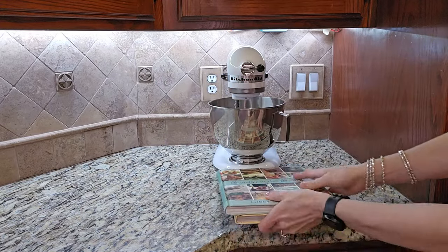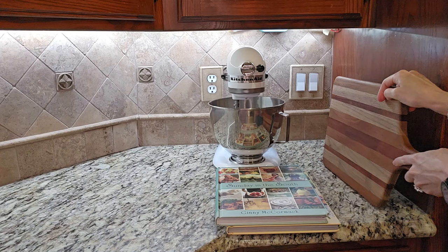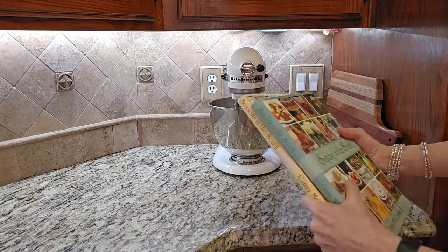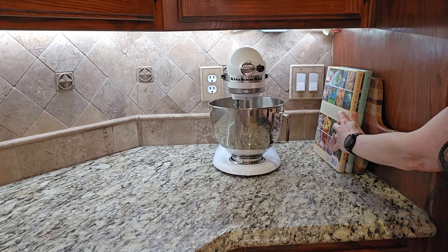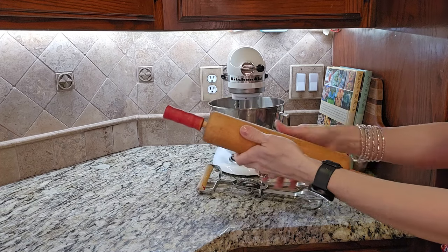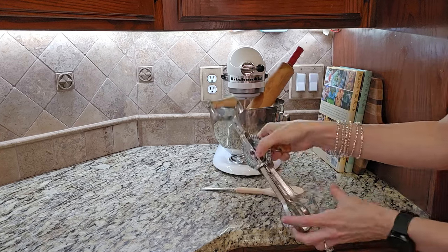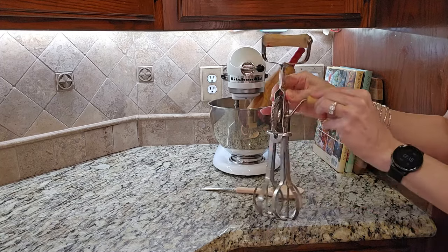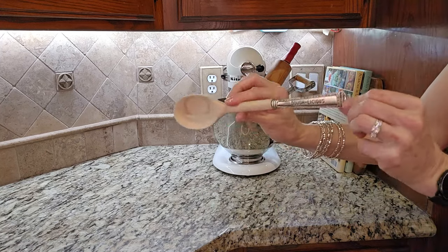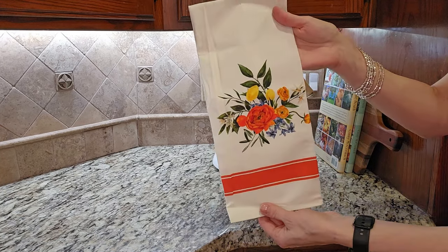I believe that when you combine things you love and adore, like this cutting board that was handmade and gifted to my husband and I when we got married back in 1996, then you create a home that you fall in love with. I am just layering the cutting board and those two cookbooks against the side of my cabinet. I'm also adding my grandmother's rolling pin, a vintage egg beater I thrifted for four dollars — exactly like one my grandmother had — plus a wooden spoon and a brightly spring-colored dish towel to soften that harsh line of the KitchenAid mixer.